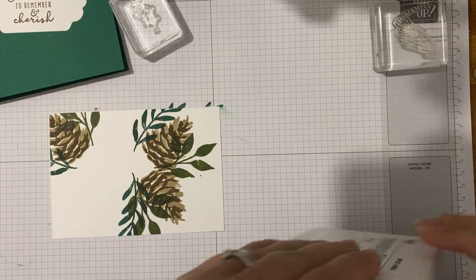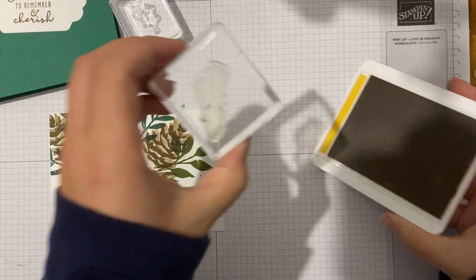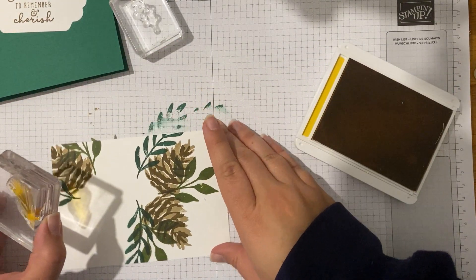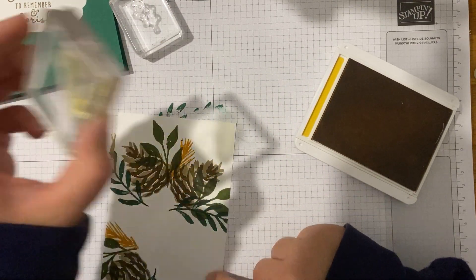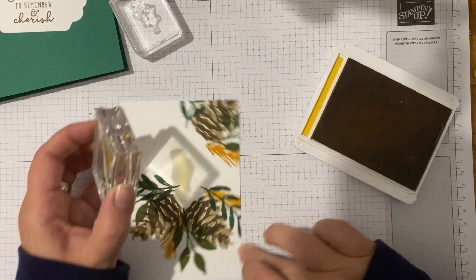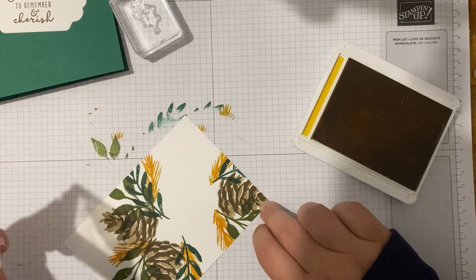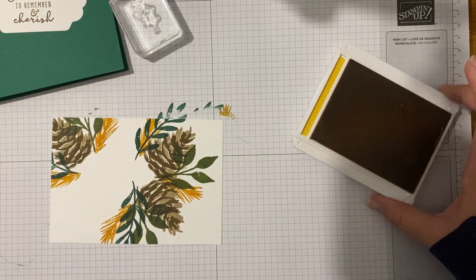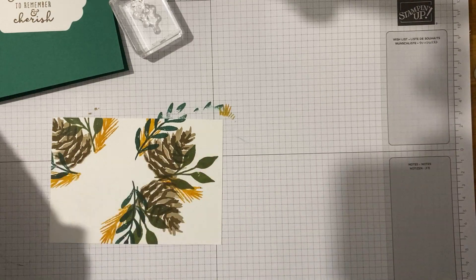That's my Old Olive done. Now I'm going to take this in Crushed Curry and just stamp this around a little bit. So far I've been using the law of three - I tend to stamp things three times because nature likes an odd number. I've gone for five with the Crushed Curry, just because I felt it needed a bit more filling in, but I stick to that odd number.